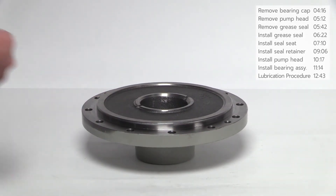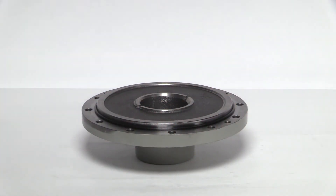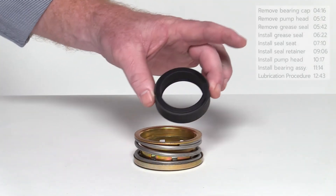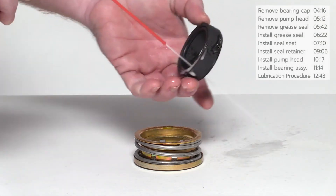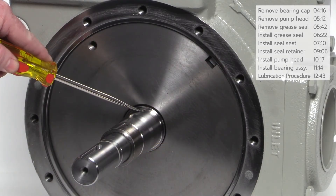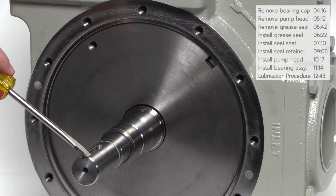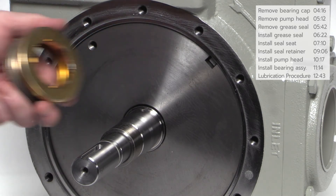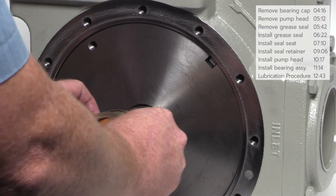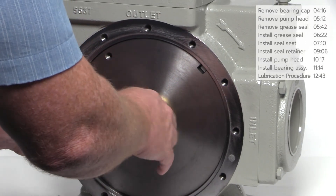Clean the flanged surface of the pump head, then lubricate and install the new O-ring as shown. Before installation, clean the pump shaft and apply a generous amount of spray lubricant to the shaft and rotating seal. Make sure the drive pin and keyway on the pump shaft are in the 12 o'clock position. Locate the notch on the seal retainer — the notch must align with the drive pin on the shaft. Slide the new seal retainer onto the shaft and ensure the notch locates with the drive pin.